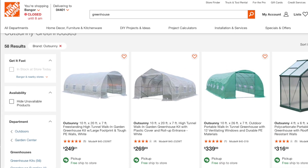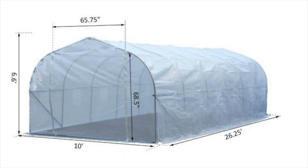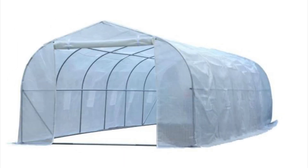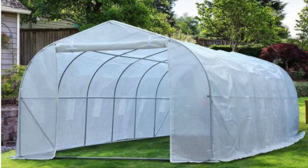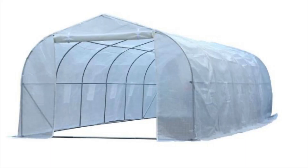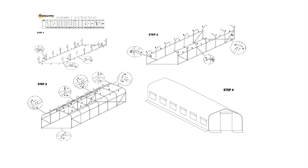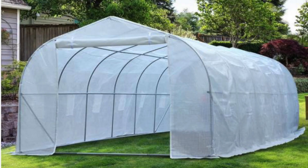Home Depot has a few options in the $300 greenhouse price range. The unit that stands out is the 10 by 26 by 7 foot greenhouse with 12 windows and ventilation screens by Outsunny. This greenhouse is a whopping 260 square feet and currently lists for $203.70 — that's the regular price, not even a sale price. It's got a roll-up door and what they call a heavy duty powder coated steel frame. It has many venting windows, as you can see in the pictures. Lots of space for minimum dollars and a great way to start growing inside.